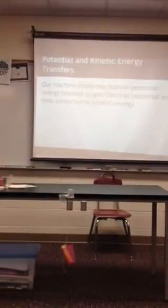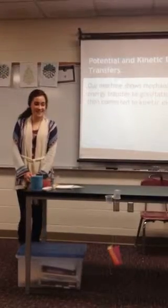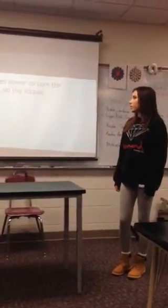Our machine shows the heat of the potential energy to transfer the gravitation into energy. Power — the blow dryer uses power to turn the pinwheel and pick up the straws.